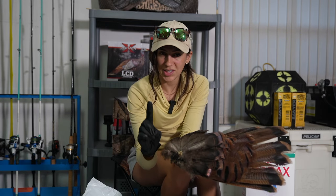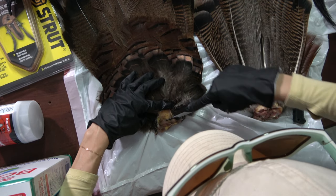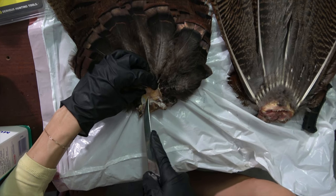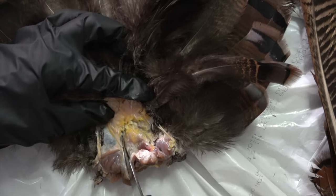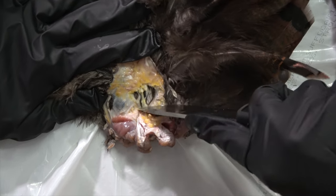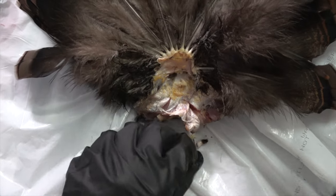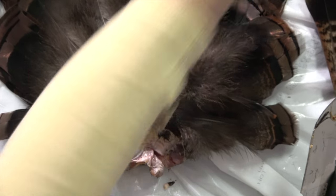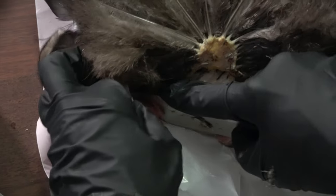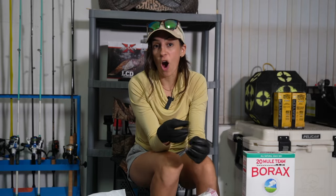We're going to flip this fan over and then gently skin these small front feathers back and away from the base. You want to expose all of the meat that's hiding underneath these feathers. The tailbone is right here in the center — you can cut it with a pair of scissors or just use your knife to break through.